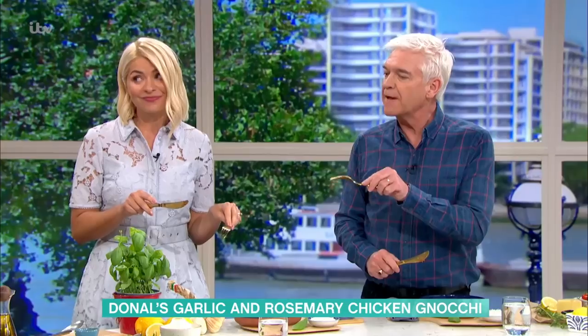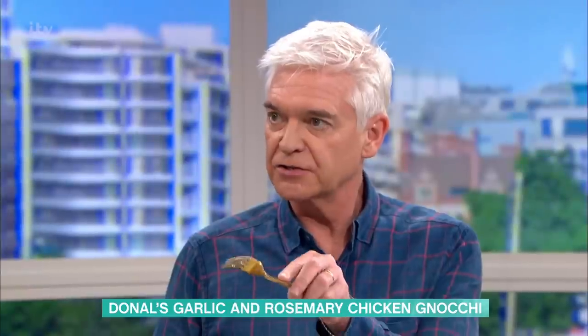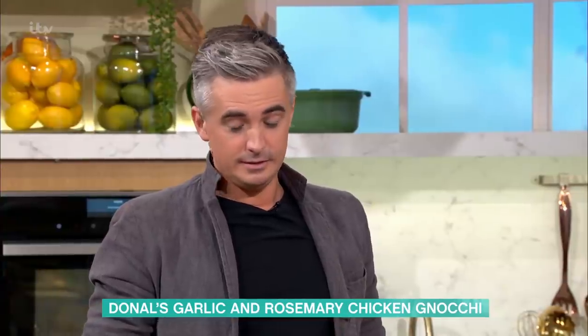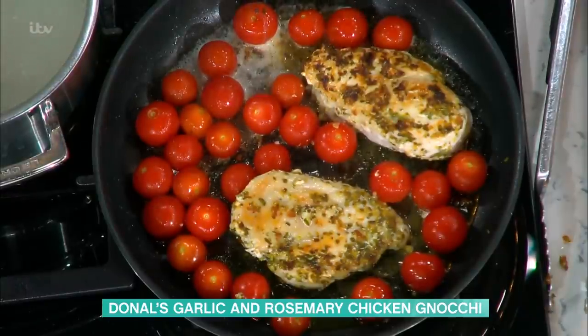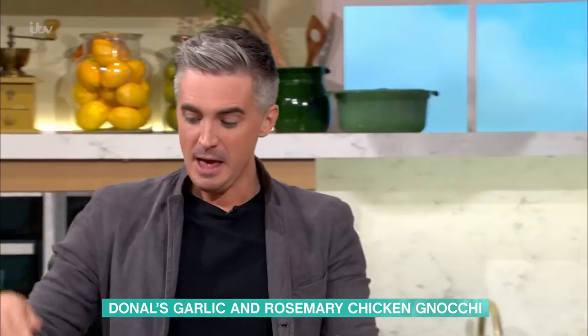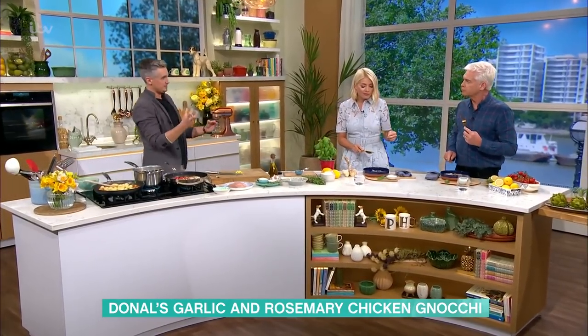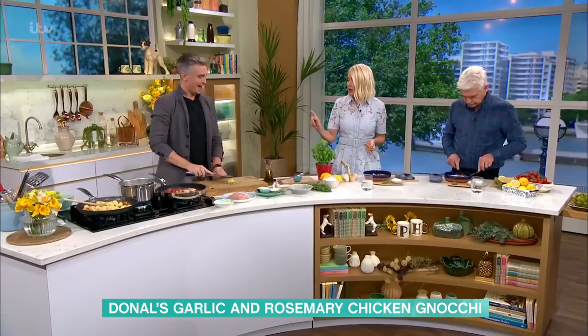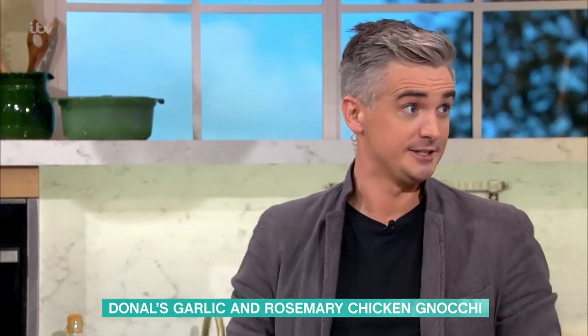The gnocchi's really good. Just explain the frying — you cooked it in the pan and waited till it came to the surface and then you know it's done. How long do you cook it for if you're going to fry it? You could do it straight from the packet, or you could boil it first and then pop it in. But if you want those really crispy edges, pan-fry it dry in plenty of butter and you'll get crispy edges, then toss it through your tomato sauce with your chicken. Plenty of options — it's a really adaptable dish that anyone can give a go to. The garlic rosemary paste is also gorgeous on any meat, really good on steak.